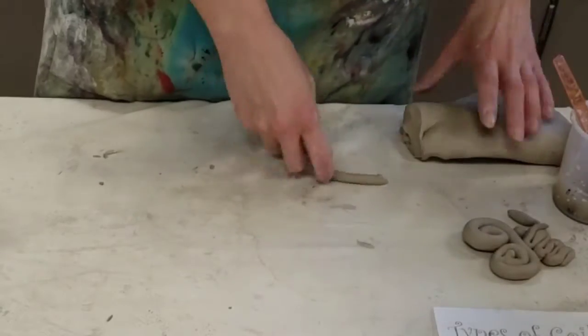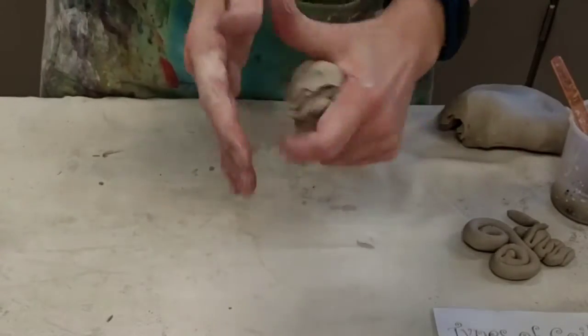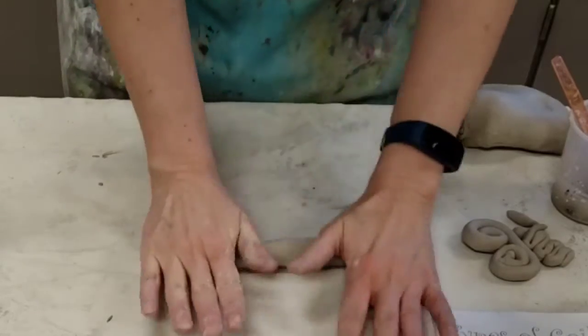To start out on building, we have to have a base, and your base needs to be fairly sturdy. So squeeze out the fat caterpillar, hands together and apart.